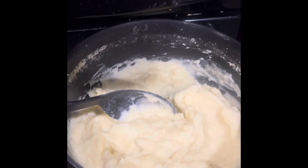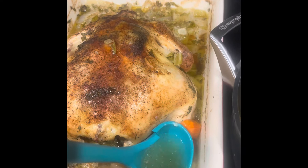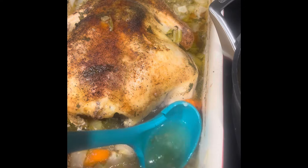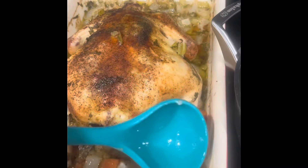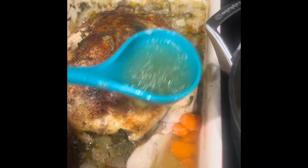Mashers are all done. Chicken looks beautiful. Now what I'm doing is getting some of this broth out of here. Remember, this is broth, which you can can, but bone broth has to cook for a couple of days to get the bone marrow out of the bone.